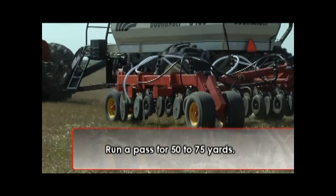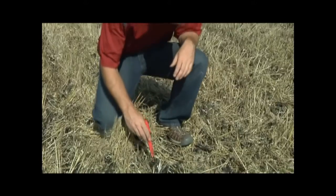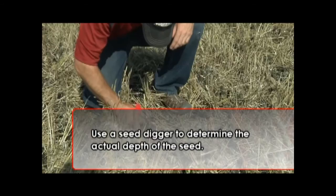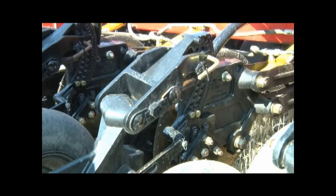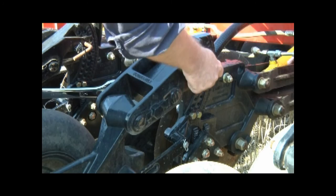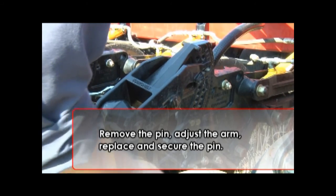Run a pass with the seeding unit for about 50 to 75 yards to get a sample of how the new setting will work. Locating the run of the adjusted arm, use a seed digger to determine the actual depth of the seed. Based on this run, we found there was a little more than one and a quarter inch of depth with the opener set at hole position four. This is the seed depth we are after, so we will go back to each one of the openers, remove the pin, adjust the arm to position four, then replace and secure the pin.